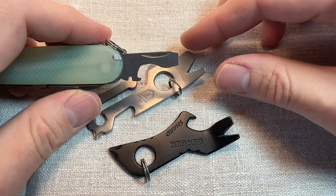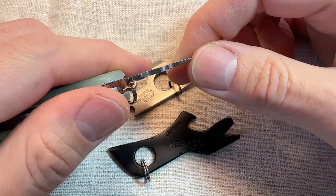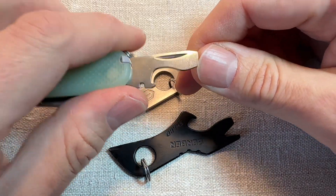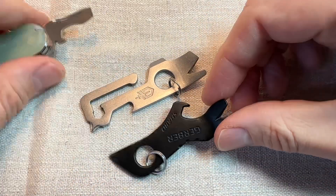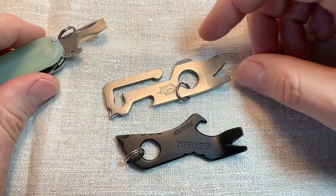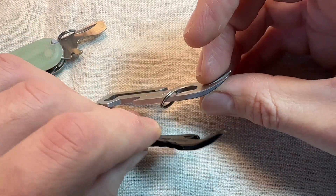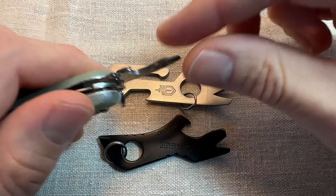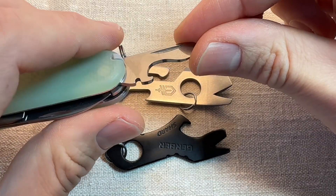Unless I was going on an airplane, I'd use the flathead screwdriver on one of my Victorinoxes. There's a little miniature, very light duty pry bar. These are so small, you can only use them for light duty as well. If I was doing serious prying, I would get a pry bar. The pry capabilities of these on their own wouldn't be enough for me to want to carry it over just using this for light duty prying.